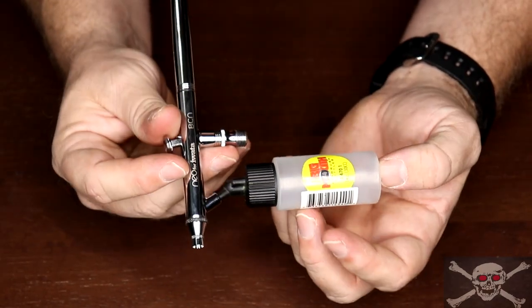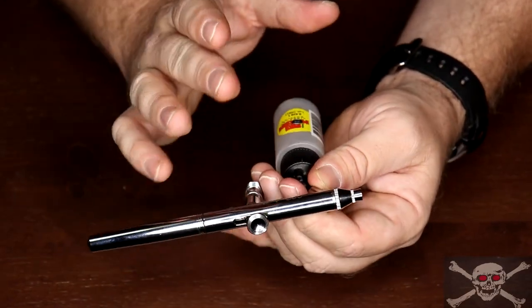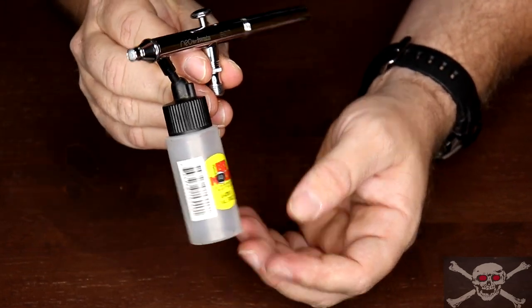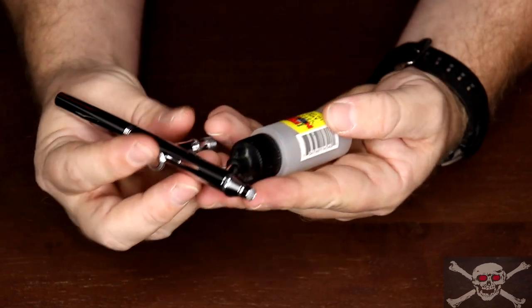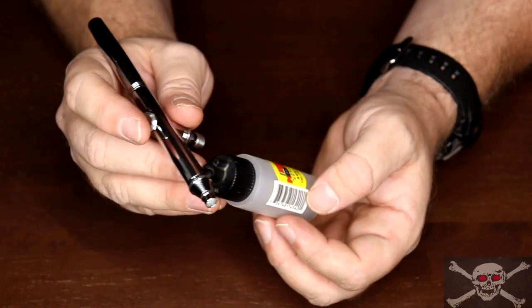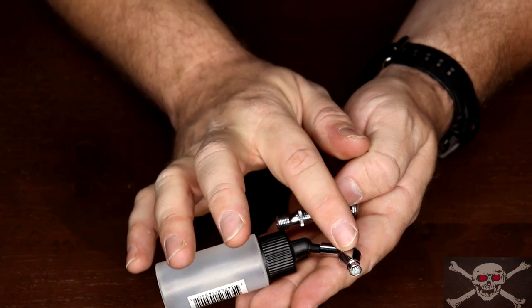The cons of siphon feed: it is definitely more difficult and intricate to clean up. The other major con is that it needs a much higher air pressure for good operation — from a minimum of 20 PSI up to 50 PSI working pressure — so it may require a more expensive and capable air compressor. The reason is that you need a lot of air pressure flowing over that hole to suck the paint up.